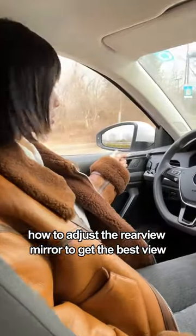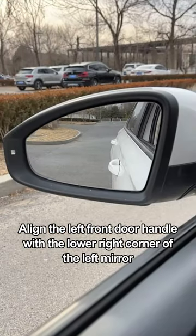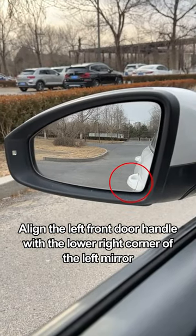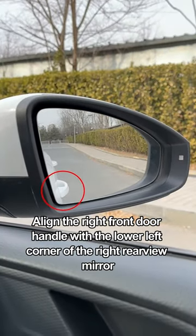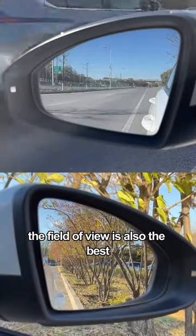How do you adjust the rearview mirror to get the best view? Align the left front door handle with the lower right corner of the left mirror. Align the right front door handle with the lower left corner of the right rearview mirror. At this point, the field of view is also the best.